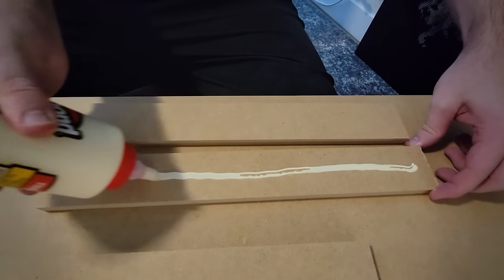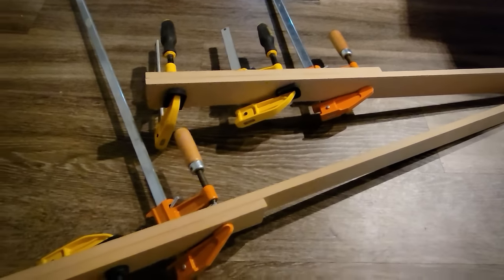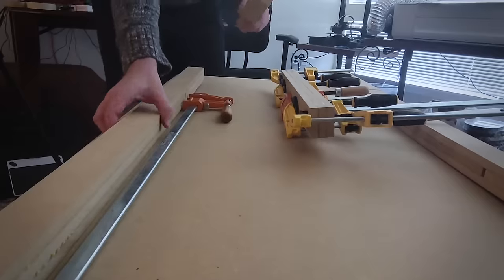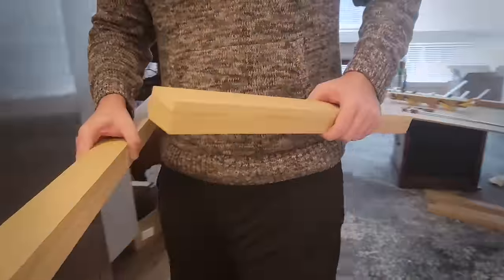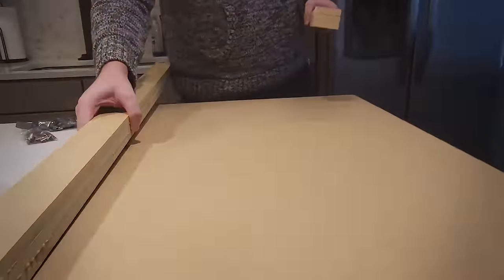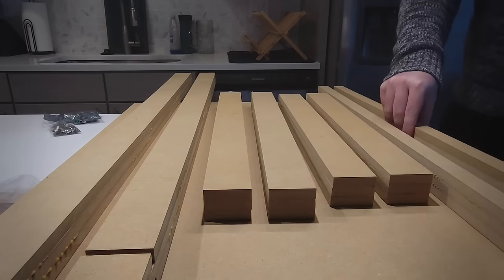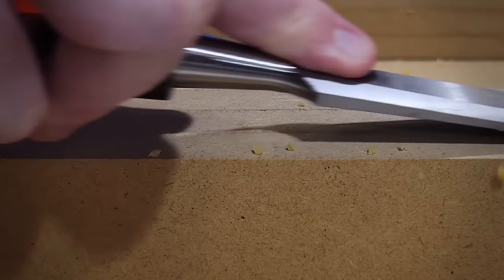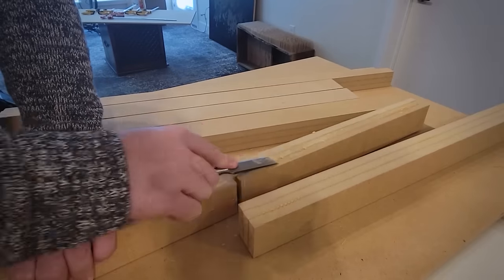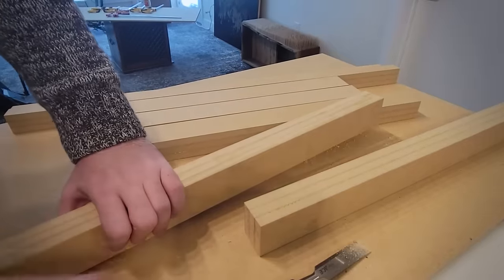I started to glue up all of these side profiles together and then took them over to my special drawing room, which also doubles as my kitchen floor. Once all of the edge pieces were glued together for both the small table and the large one, I needed to clean up the sides a little bit since there was some glue spill-out. These rough old chisels made very quick and satisfying work of that. I then repeated that process for all of the edges so they have a nice clean surface for the veneer to adhere to.